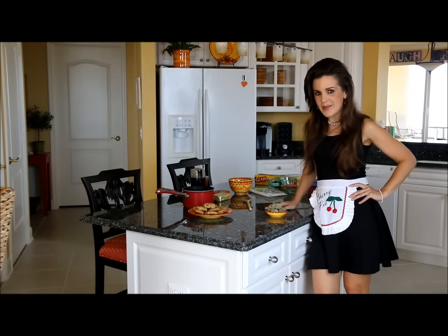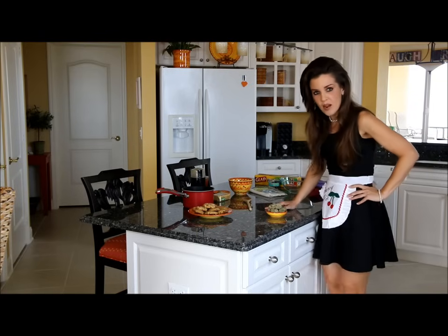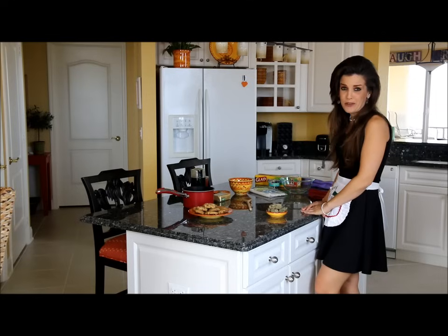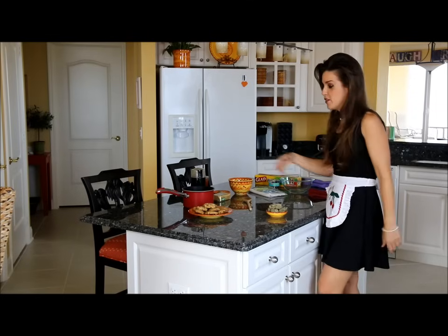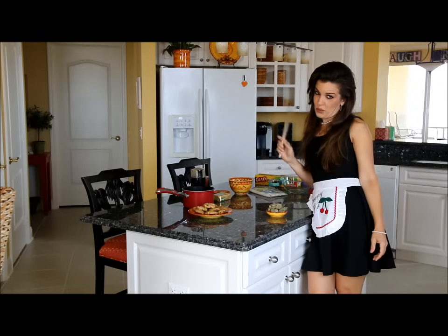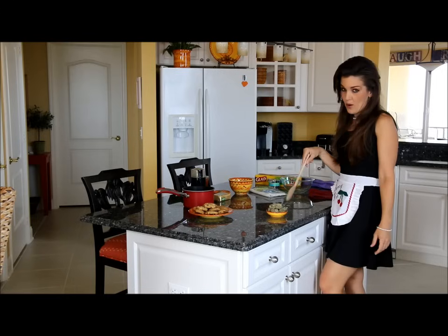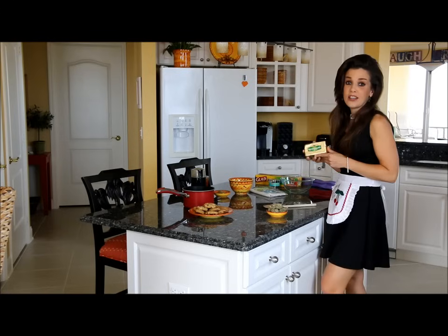What I'm going to show you today is how to make canna butter, and it's actually a fairly easy process. You're only going to need a few simple items that can be obtained at any grocery store. You'll need a saucepan, a wooden spoon, your marijuana, and some high fat content European butter — this is Irish butter.